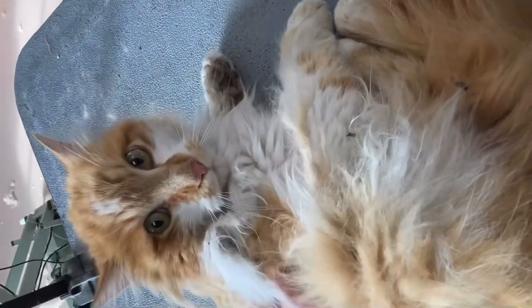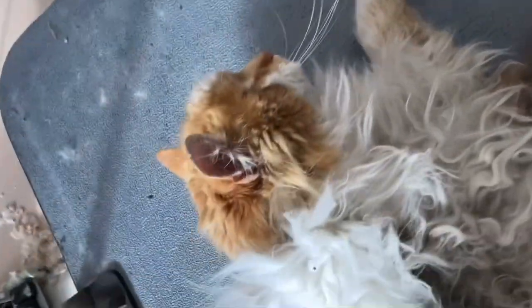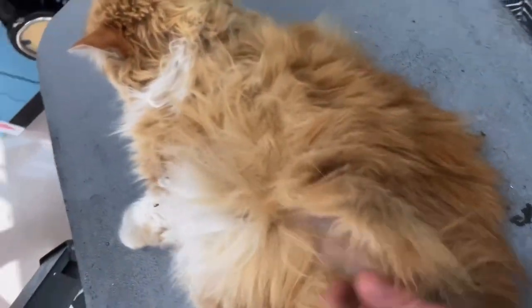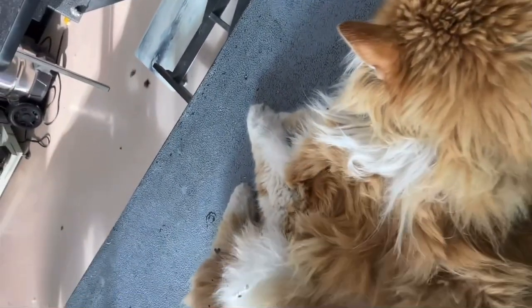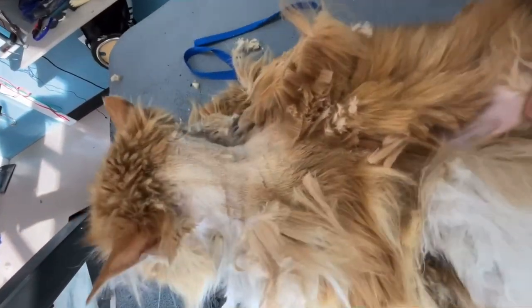Today we are grooming Janice, a severely matted long-haired cat. She's one of the worst matted cats I've seen. She has dirt, debris, and all sorts of other matter in her fur. The mats are so severe they are ripping hair away from her skin. I don't know her story, but I hope she doesn't get this bad again.